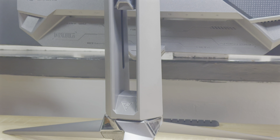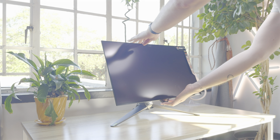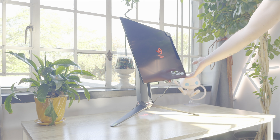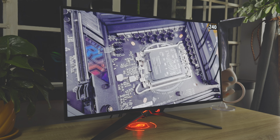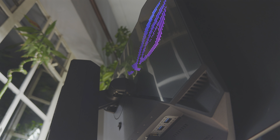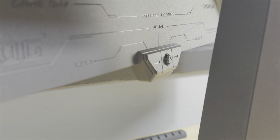For what it is, the ASUS ROG Swift PG27AQDM OLED monitor is pretty darn impressive and sits alongside other great OLED displays on the market. There's no real standout feature that makes this a must-buy above others, though. And if you're not bothered with 240Hz gaming, you can always look at a much cheaper 43-inch LG OLED with 120Hz support. This specific monitor has been made for those who want the best and demand the highest possible refresh rates, and it doesn't disappoint in that regard.